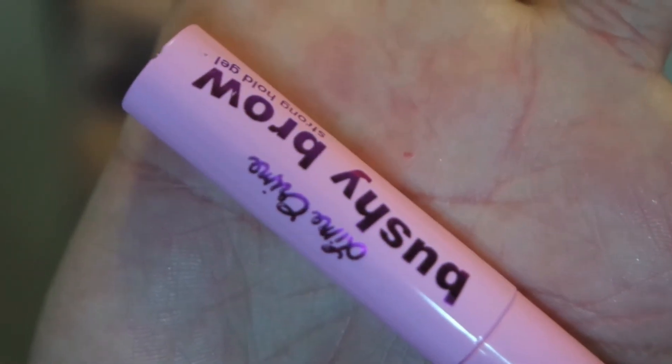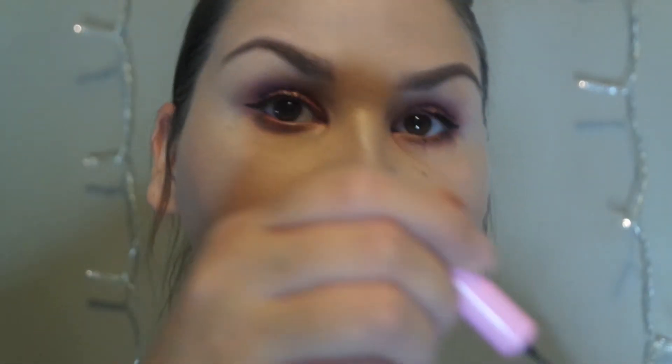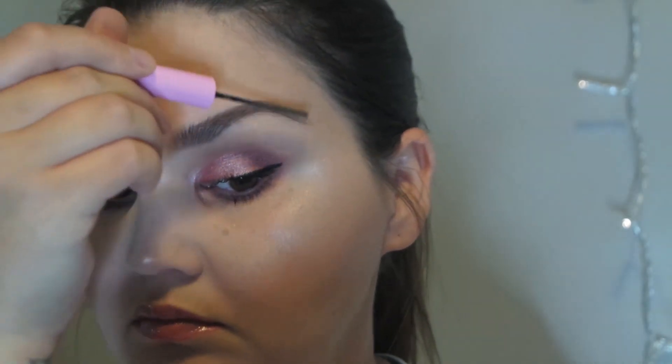I do have a brow product to try — this is the Lime Crime Stronghold Brow Gel in Baby Brows. The wand is quite long. Let's give it a try, not that my brows need anything else — they're pretty bold all on their own. I guess that gave them a little something. You tell me.